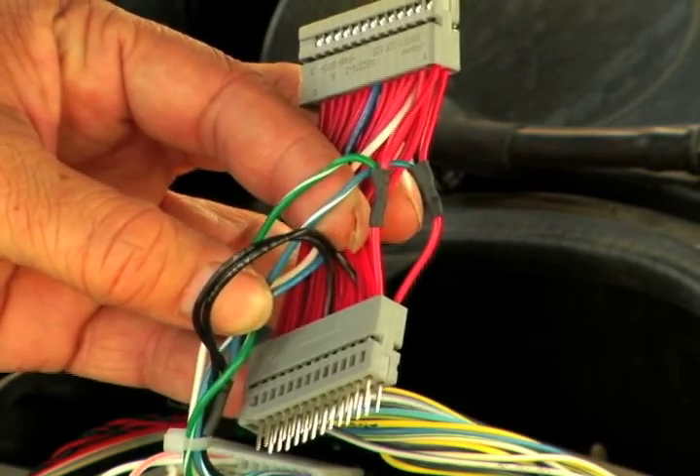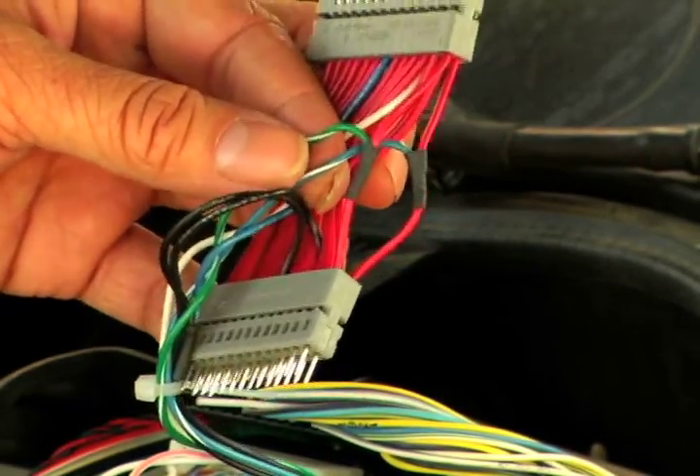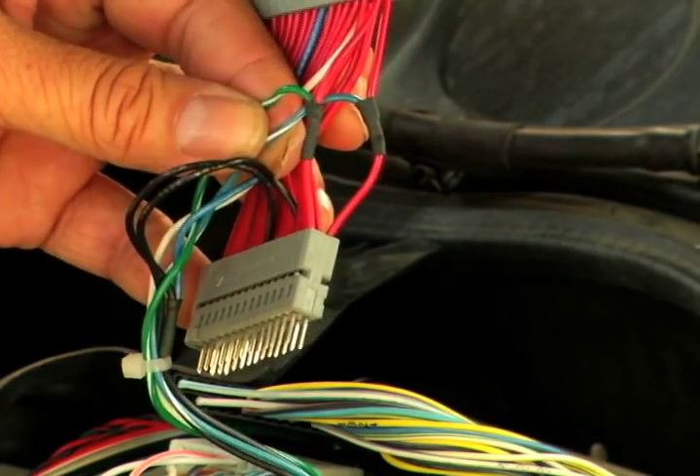To activate this harness, we need to switch the location of these two red wires with each other. For that, we need to extract all four sides of these two wires and swap locations.